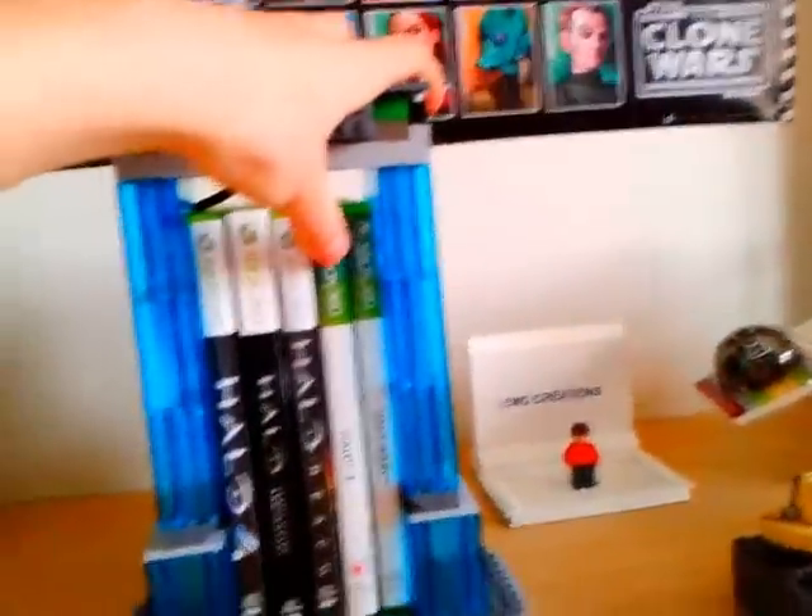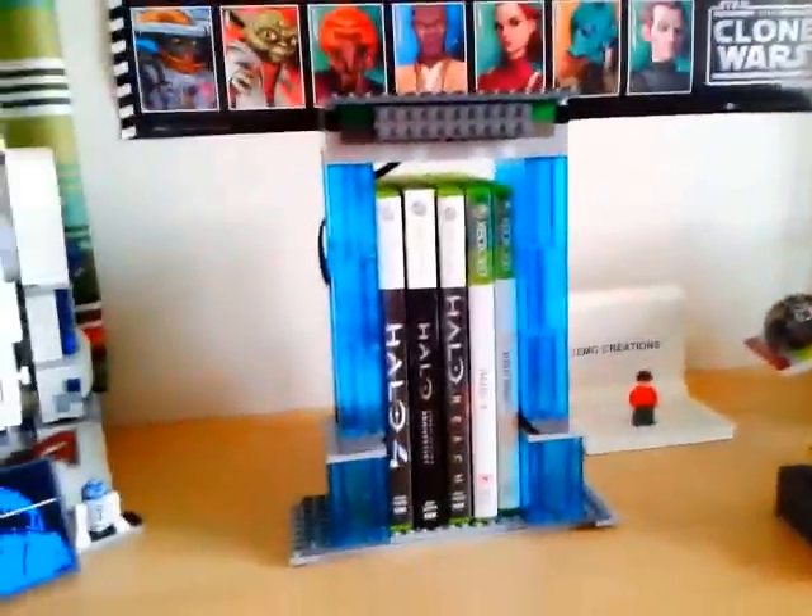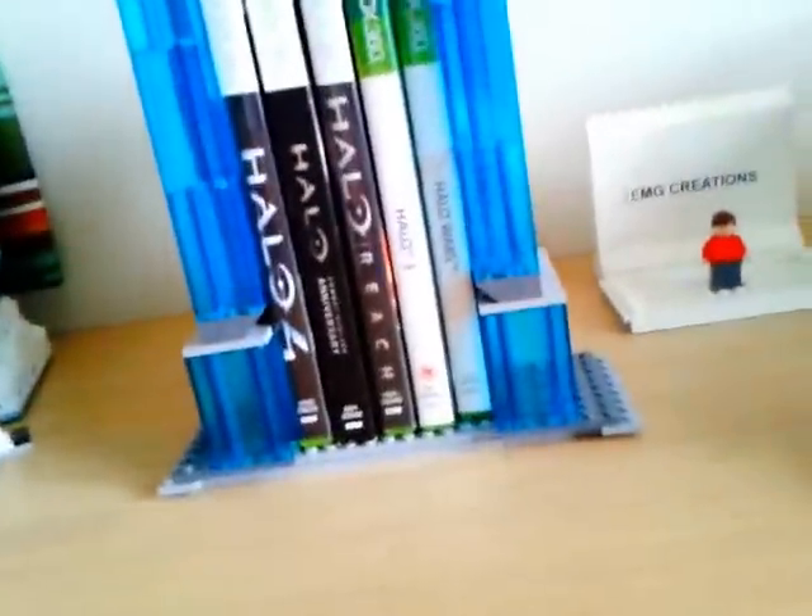Then I decided I was just going to build it upwards and try and make a case for it, and then it turned out to be this. Underneath at the back there's a battery pack — turn it on. I've fitted lights into it, so when it's darker, the lights actually shine down the front of the games, which looks pretty cool.